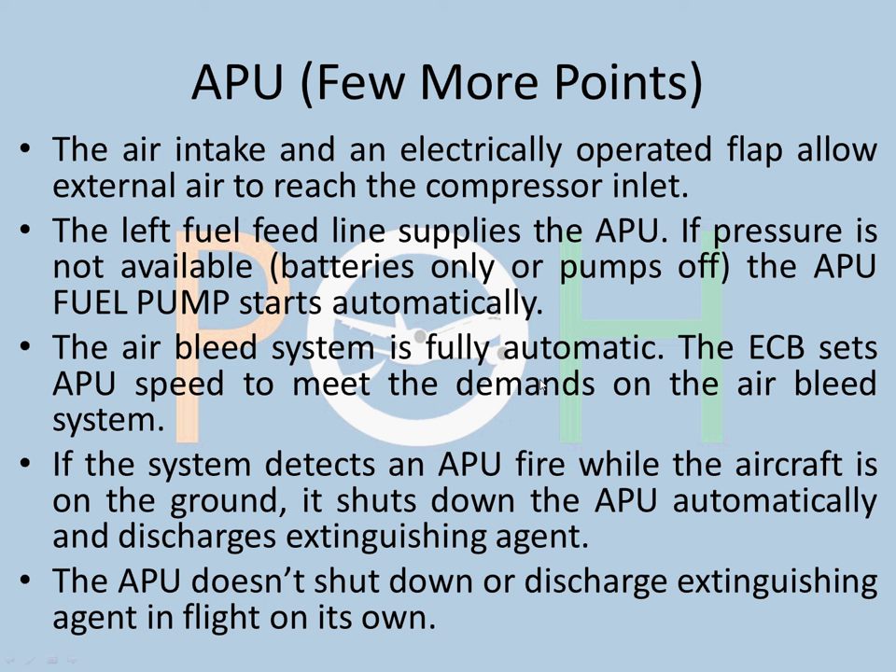The air bleed system of the APU is fully automatic. The ECB sets the APU speed to meet the demands on the air bleed system. For your extra knowledge: the APU generally runs at very high RPM — around 99% or 100%. Between minus 18 degrees centigrade and 35 degrees centigrade, the speed is at 99%. Below minus 18 and above 35 degrees centigrade, the speed runs at 100%. This depends on outside conditions.